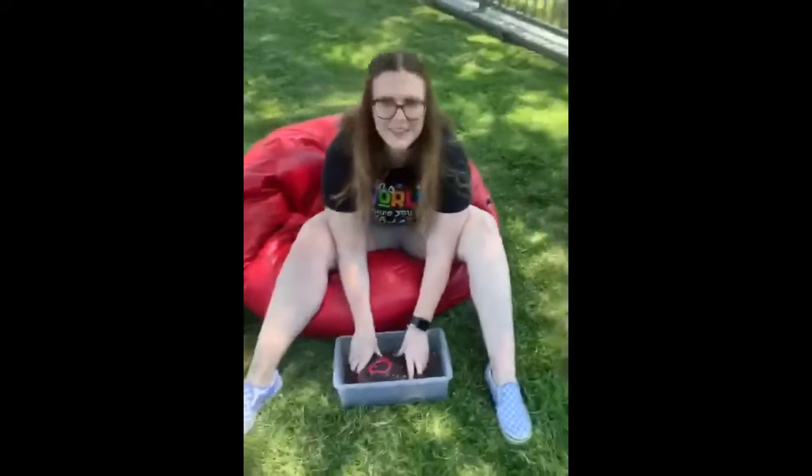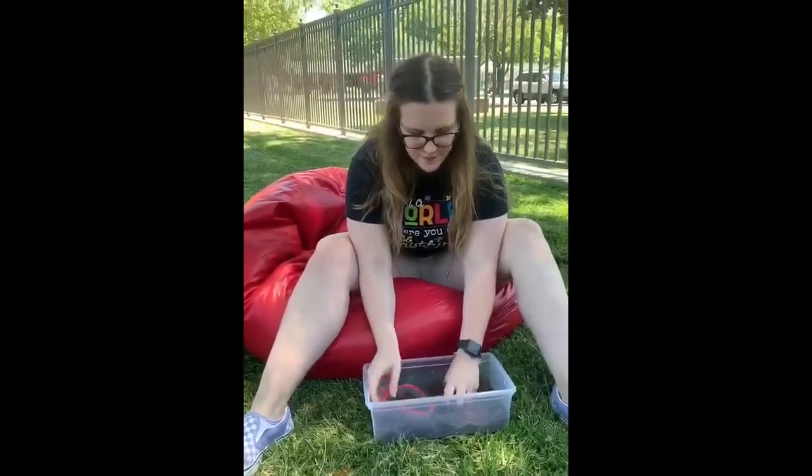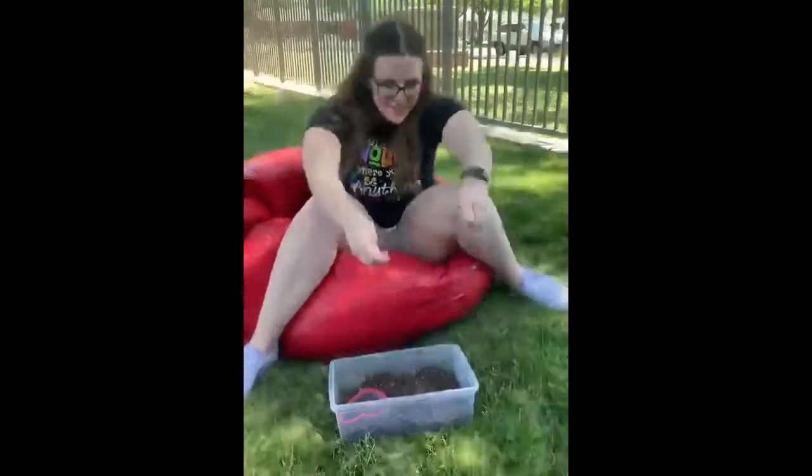Kaylee, are you having fun playing in the sand? Yeah. Okay, well it's snack time so we need to go wash our hands. Are you ready? Yep. Okay, come on.